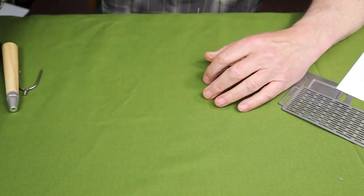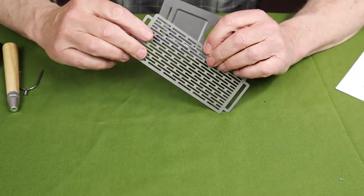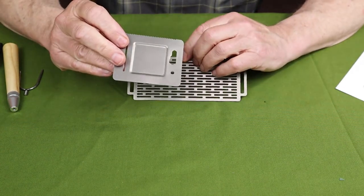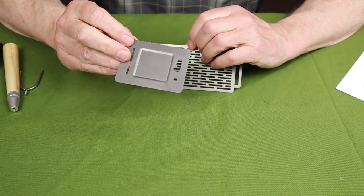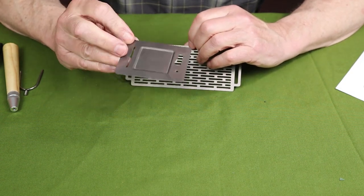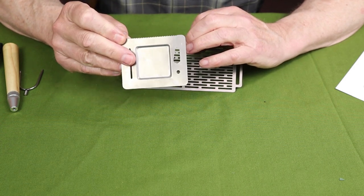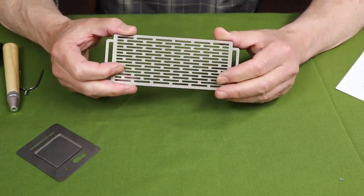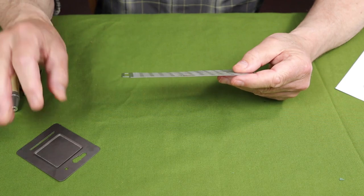The stove came with two accessories on top of the base components. First is a plate for solid fuel — it drops down inside the main body of the stove, and there's a cube where you can put your solid fuel. The other accessory is a small grill that you can put on top of the stove for grilling whatever you like.